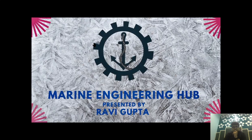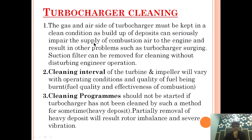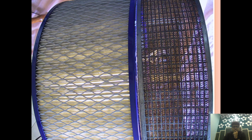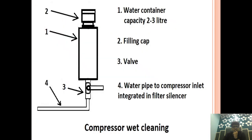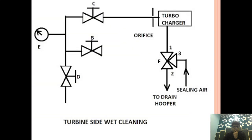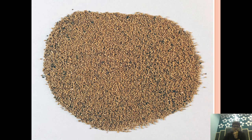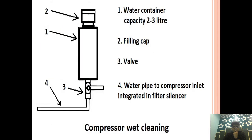Hello friends, welcome to Marine Engineering Hub. This is the narrator Ravi Gupta. Today we are going to talk about turbocharger cleaning. In today's video, I will talk about how the turbocharger is cleaned, what are the different methods of turbocharger cleaning, and how it is done. Through a series of diagrams, I will show you how different types of cleaning methods are carried out in a turbocharger.